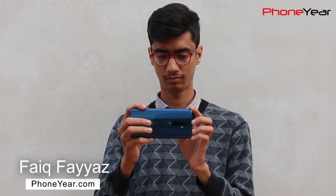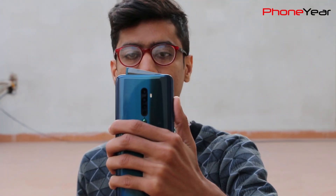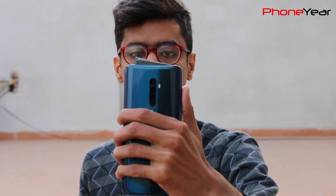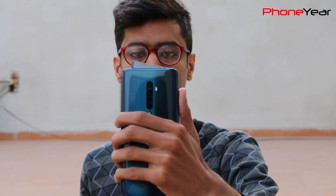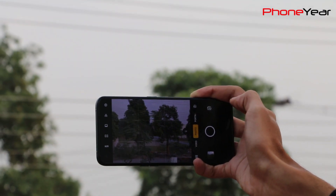Hello guys, I am Faiq from Foonyear. Today I have the Oppo Reno 2 for the camera test, which is the latest phone from Oppo till now. The popularity of this phone is because of its quad camera setup and its unique shark fin design pop-up selfie camera. In this video, we'll see how good the camera of this phone is, so keep watching till the end.